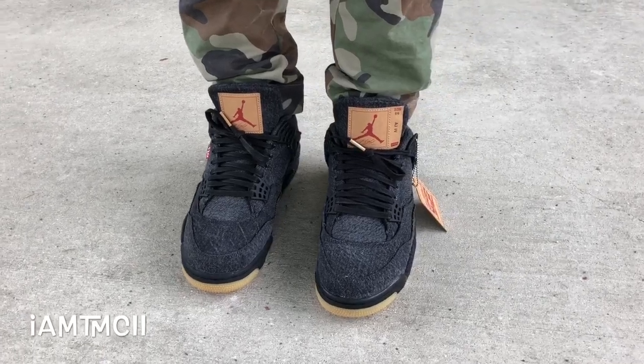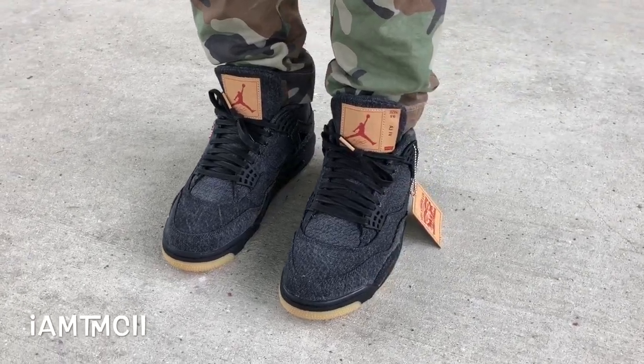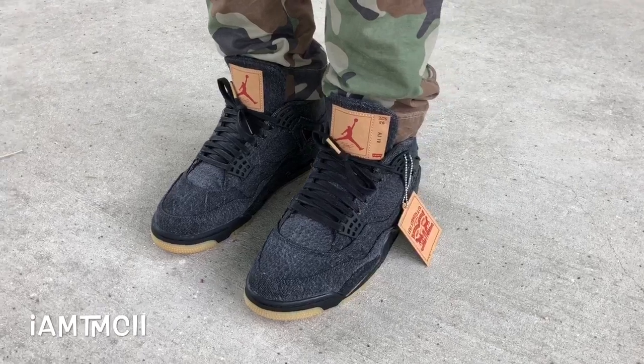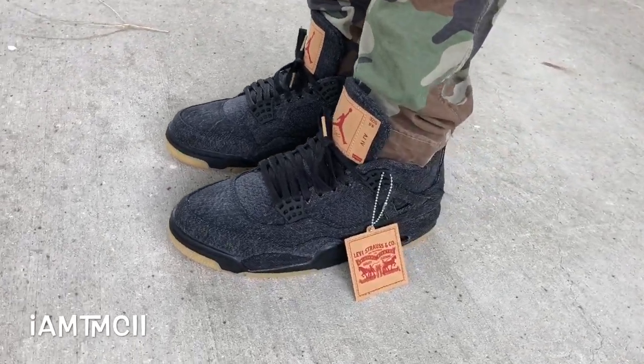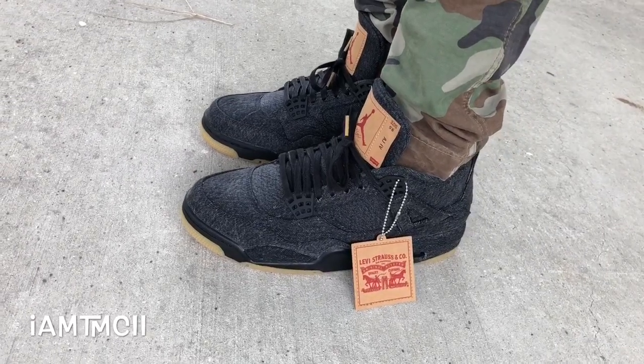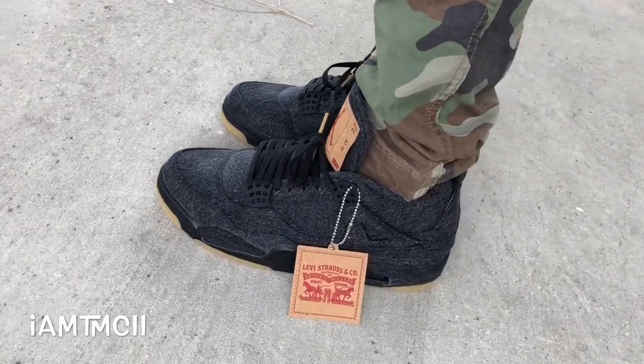What's going on YouTube fam, today I want to give you guys a quick look at the black denim Levi Jordan 4s. Before I jump into the video, if you guys are new to my channel, take a quick second and hit that subscribe button for me, and let's jump right into it.